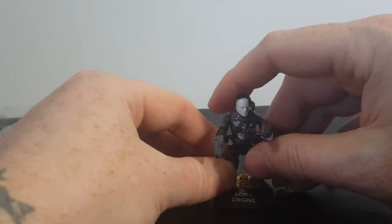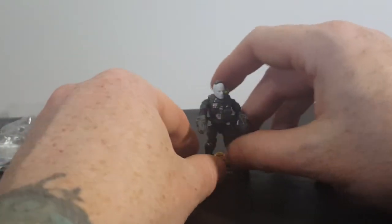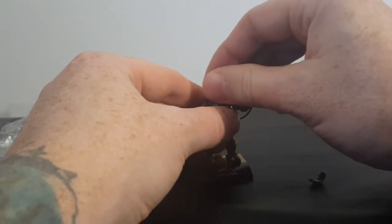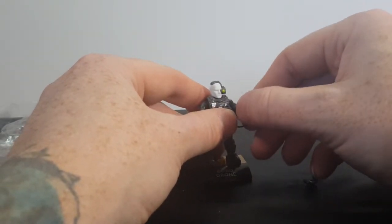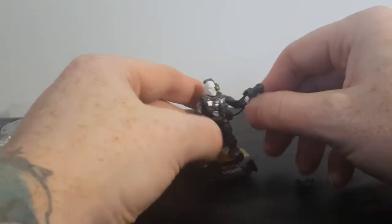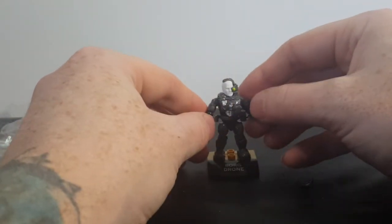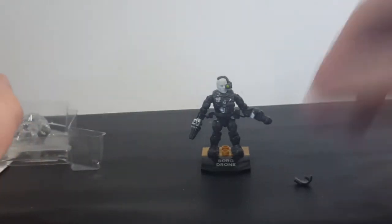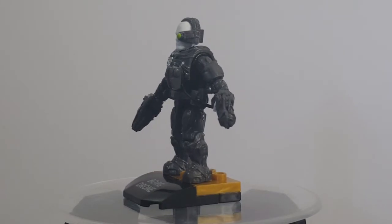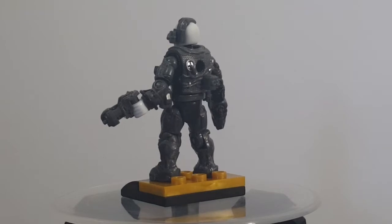As with all the other Mega Construx characters, the entire body does come apart and they have full range of articulation. The heads, arms, elbows, wrists, waist, legs, and knees — everything is on a ball joint, so they have a full range of articulation. So there you have it, guys — the Mega Construx Star Trek: The Next Generation Mega Construx Heroes Series 1 Borg Drone.